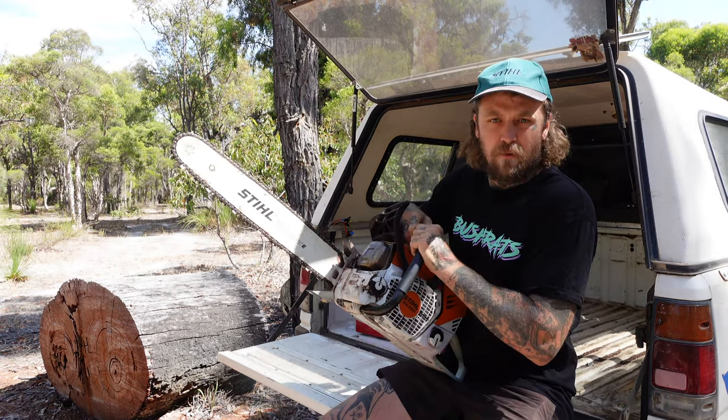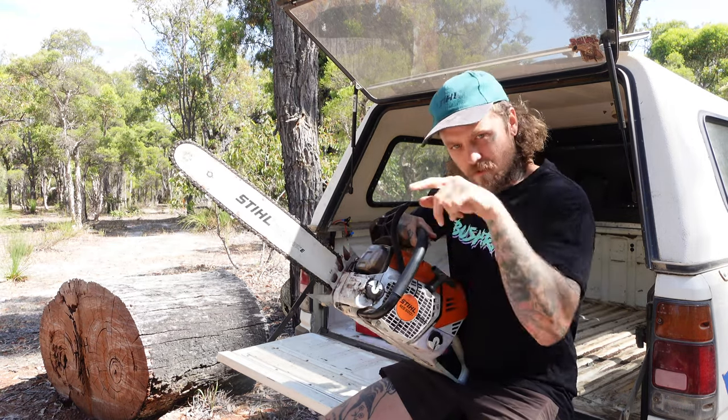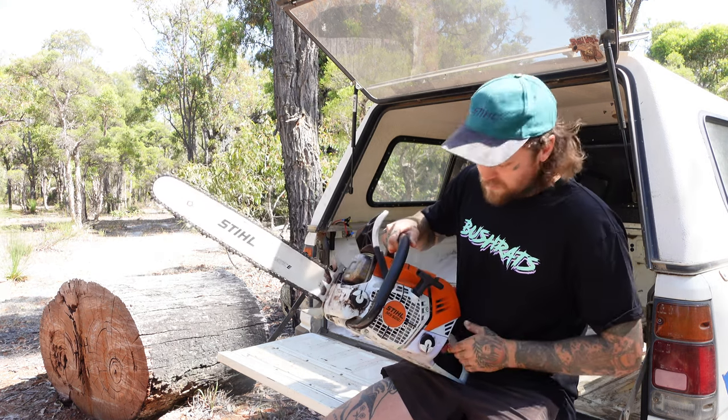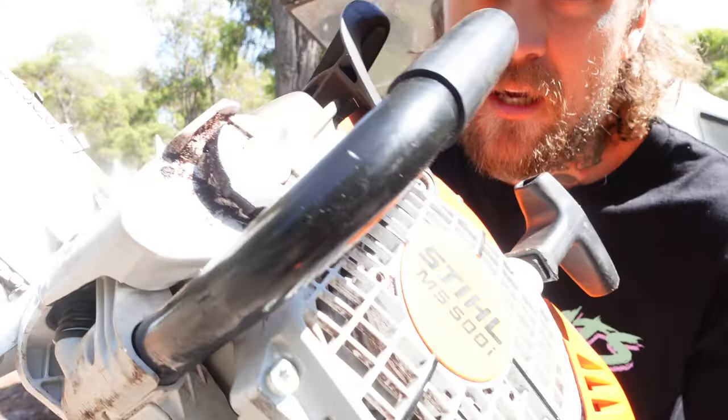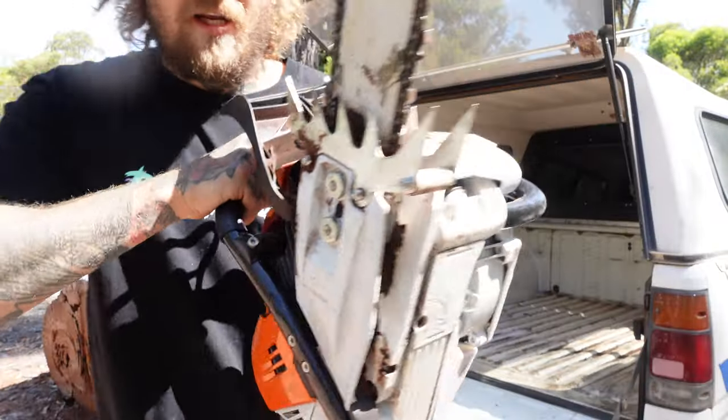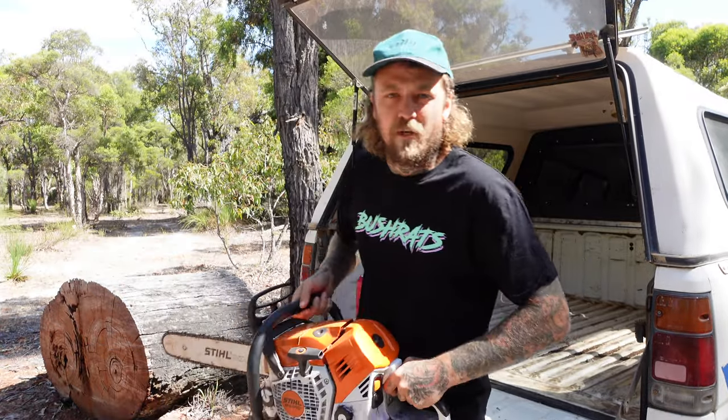It's the middle of summer at the moment. We haven't been out wood chopping in a couple of months but it's creeping back up, coming into winter soon. The saws are looking a little tired, a little worse for wear - they're grubby, full of dust, oil all over them, and they need a bit of a clean up and a spruce up ready for next season.